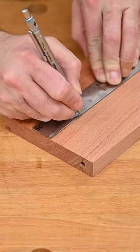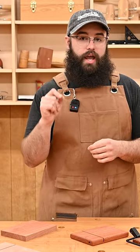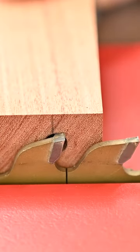Measure from the side with the hole two inches in and make a single saw curve on the face of the board. You want the saw blade to be just a hair above that hole that we drilled.